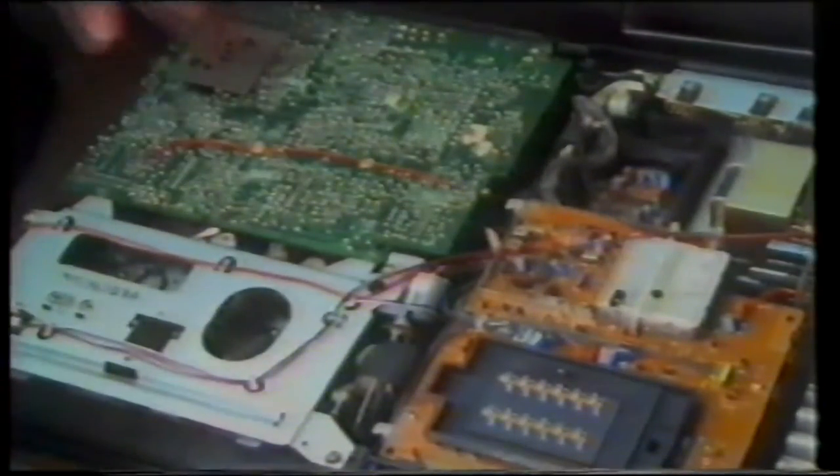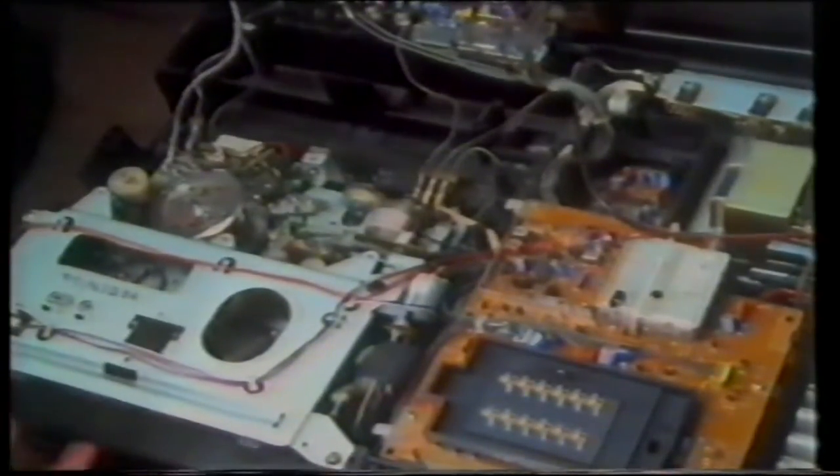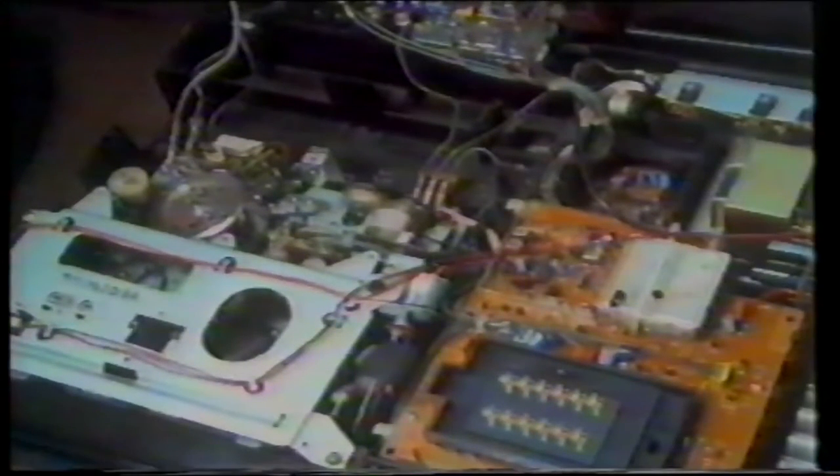Inside, it does look quite baffling. One half is full of a mass of electronics and circuit boards, and the other half, where the cassette goes in, is full of equally baffling mechanisms — gears and pulleys and things. But despite all this complexity, the basic principles of magnetic recording are really very simple. They were first developed nearly a hundred years ago for recording sound.